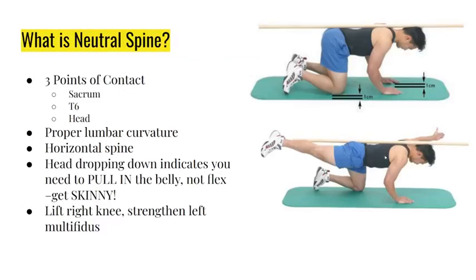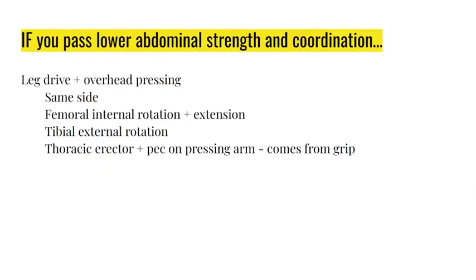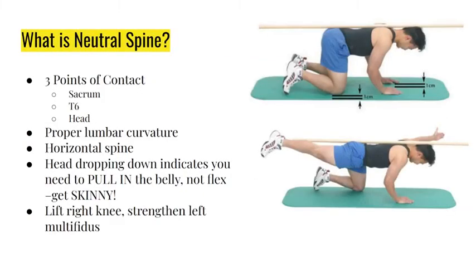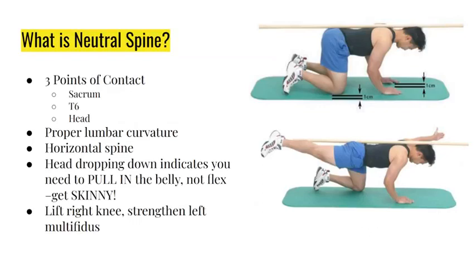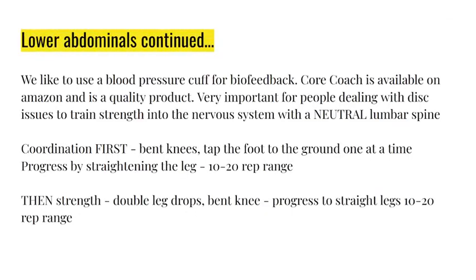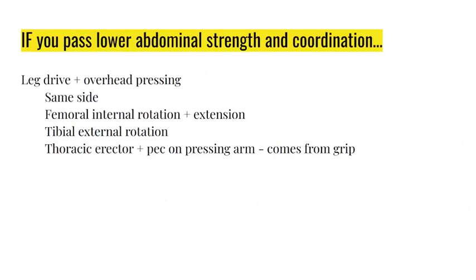Leg drive and overhead pressing - we talked about this in the horse stance exercise. When you feel the right thoracic spine from T5-6 to T12 and kick back the right leg, you're working on the same-side press. When you kick the leg back, the thigh bone should rotate in and the tibia should rotate out. Your thoracic erector and pec on your stance arm should be activating, and it comes from gripping your fingertips into the floor. Horse stance horizontal is one of the best ways to rehab this - make sure you're using your cues or you won't be able to walk without pain.